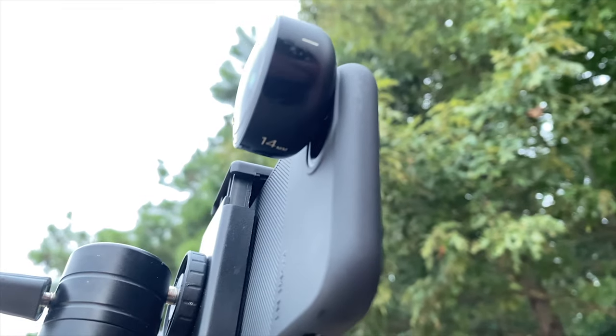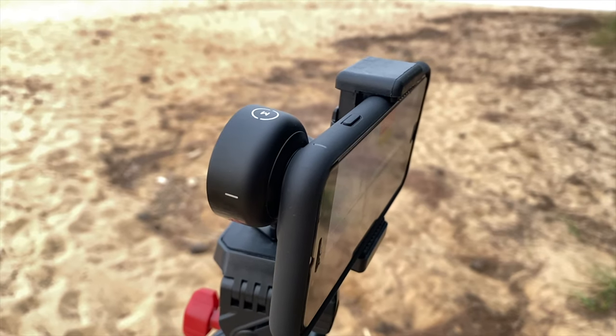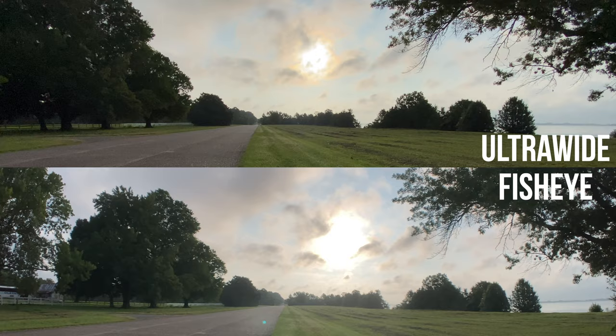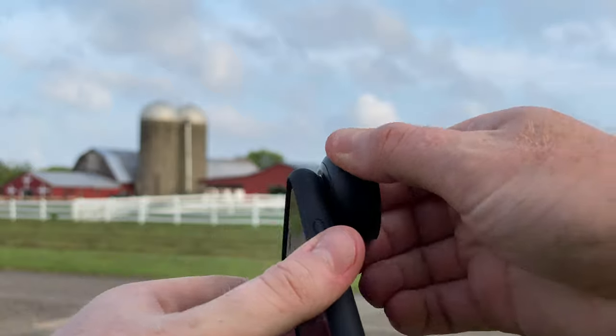The Moment 14mm fisheye is going to provide you a 170-degree field of view, which is 30% wider than the 120-degree field of view on the ultra-wide lens on my iPhone 11 Pro. While I do love the Moment 14mm fisheye for talking head stuff, one con of the lens is that once you get outside of the center of the image, image quality starts to go a little downhill because of the fisheye distortion.